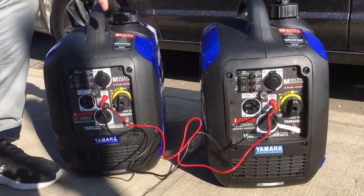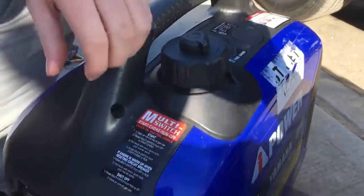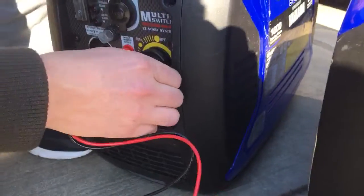they're not going to register that they're connected. So now that you've connected them, come up top to the gas caps, turn them both on, come over here, on, on.